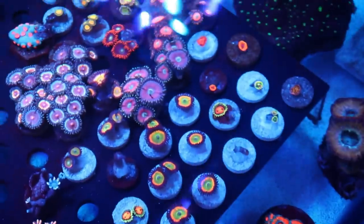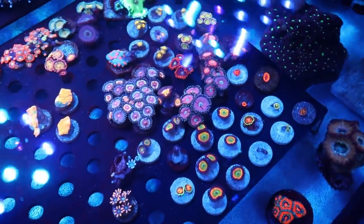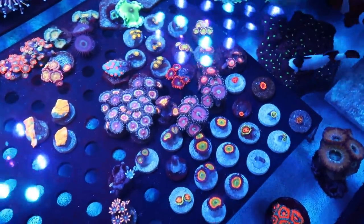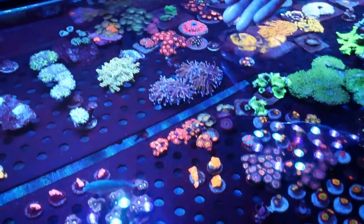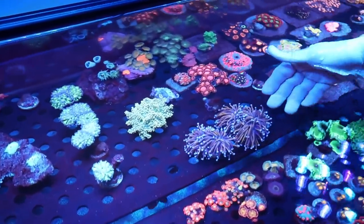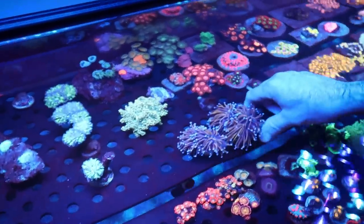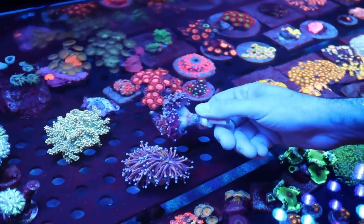So these are all for sale. Got Sunny D's in here, Cat's Eyes, Sonic Flare, Rainbow Trolls — I've got like three colonies of Rainbow Trolls. Got some more Sun Goddess torch here — these are super, super nice. This one's almost three heads, but I just can't frag it — it's too tiny of a base, the tissue is attached.